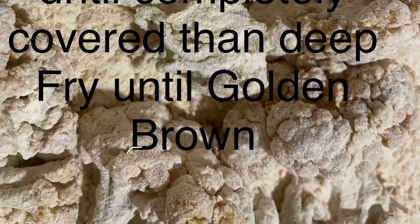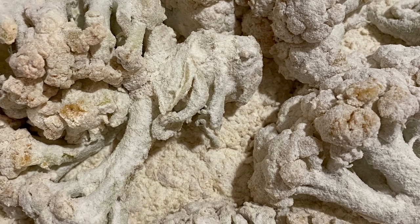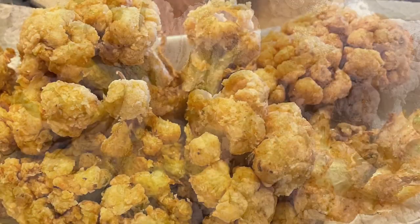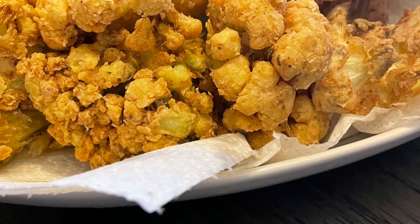We're going to need one cup of flour and we're going to toss those babies until they are completely covered. Once they're completely covered, we're going to make sure that grease is on a mild heat and we're going to fry them until they are golden brown.